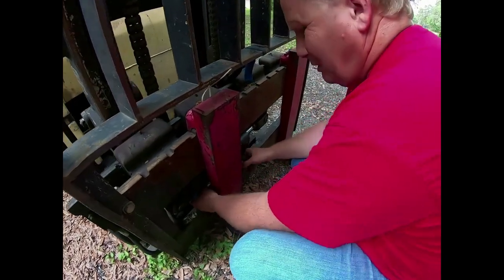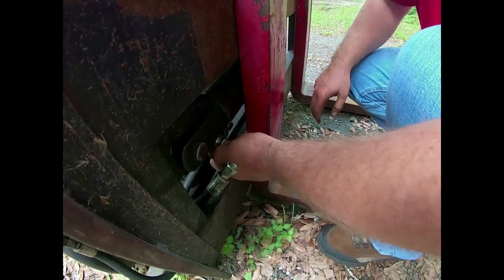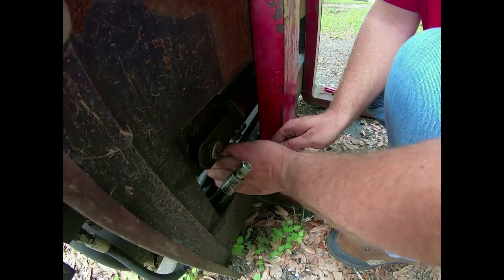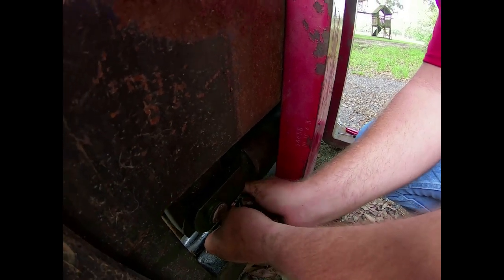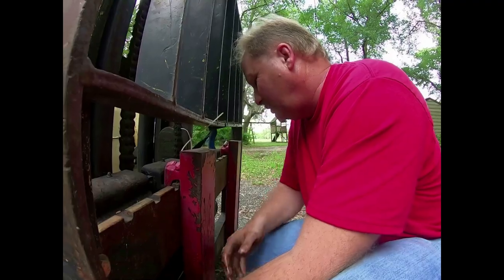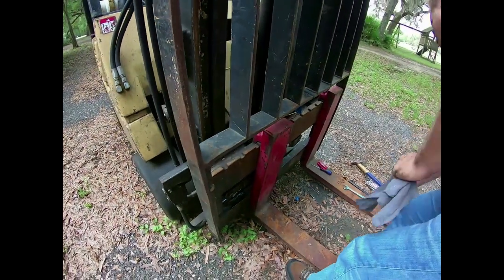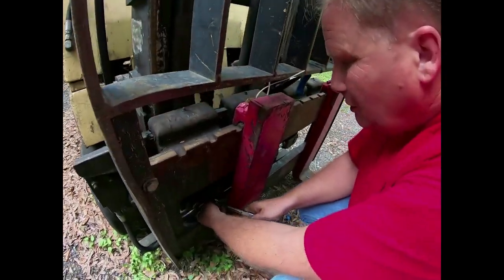That went on way too nicely — the force was with me on that one. They put a cap on there when they rebuild them at the factory to keep the fluid in. As you put the lines on, you should not have to force anything — everything should screw together nicely. If you start forcing stuff you're going to strip the fittings. We'll use a 19 millimeter open end wrench to tighten those two lines up.